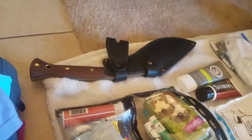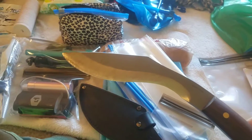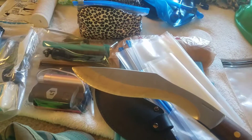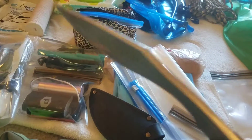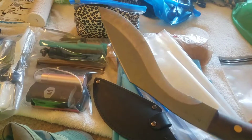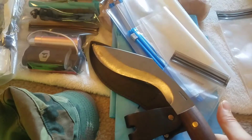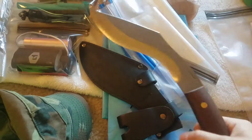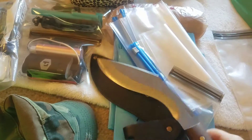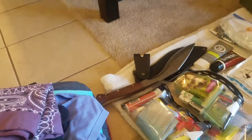This is a kukri — a gift from my friend Brian. It's quite heavy, which is a bummer for weight, but it's great for chopping firewood if we have fires on the hike, useful in an emergency situation, and for self-defense against animals. It's just a really great knife — it's just heavy, and I want it, so I'm bringing it.